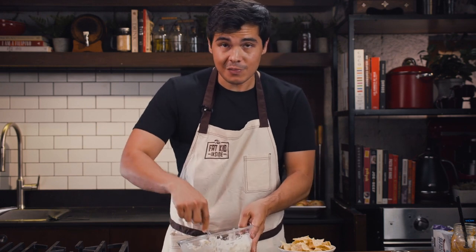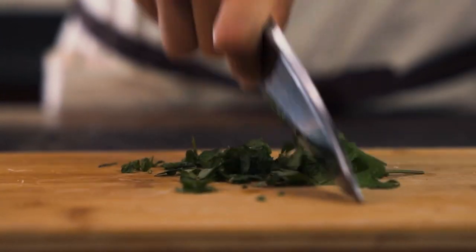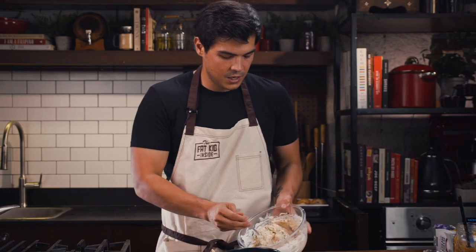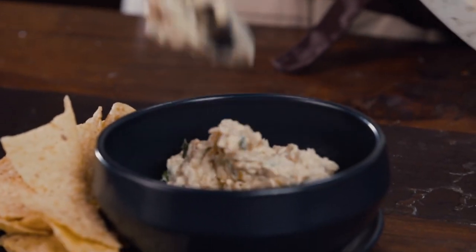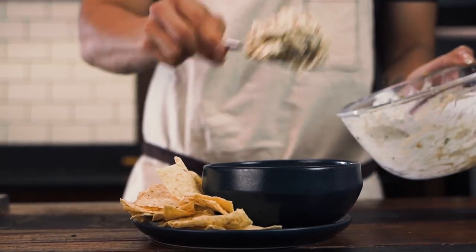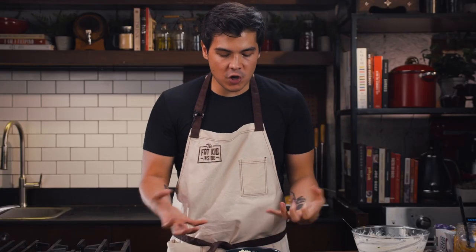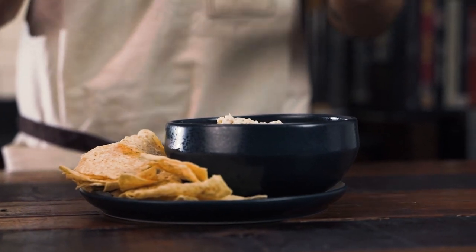Now that is a good dip. All we need to do is add some chopped parsley — and that's pretty much it. Put everything in a bowl. It's creamy, it's tangy, it's soft. The texture is absolutely perfect. This is like a five-star dip you need to bring around.